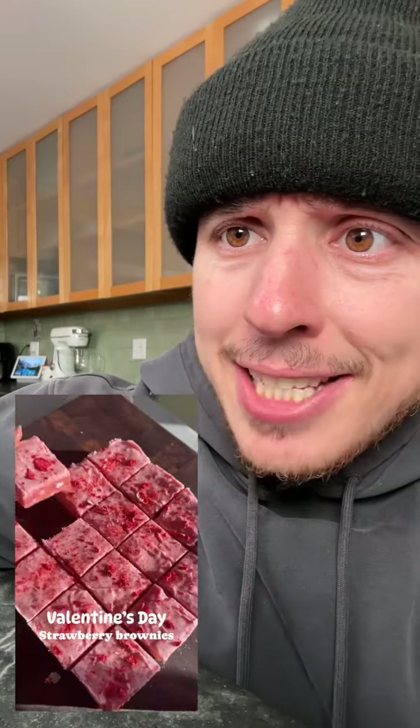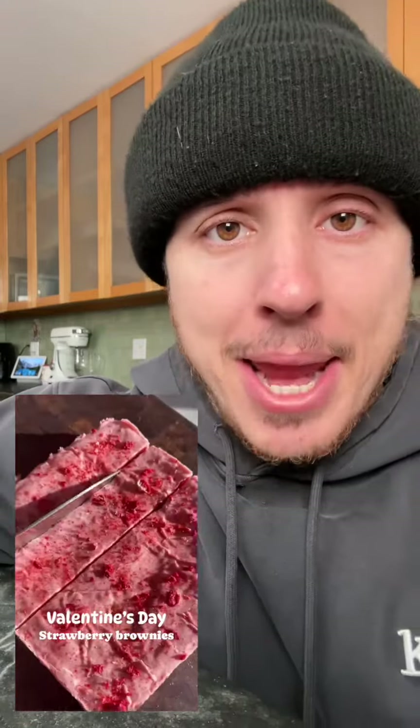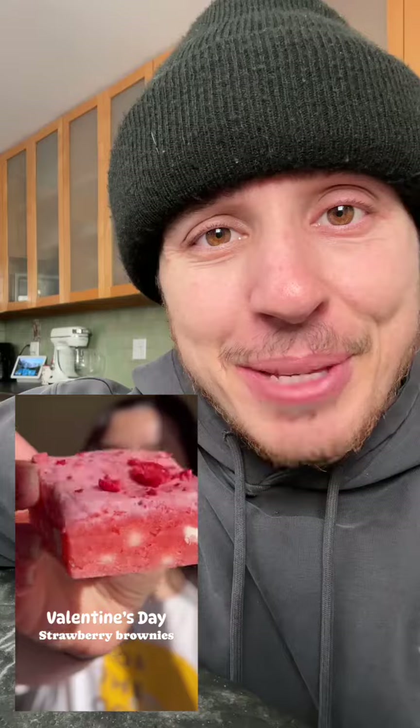It's almost time for Valentine's Day. This lady made Valentine's Day strawberry brownies but didn't show us how to make it. It's okay, because I found the recipe. This recipe ain't hard, so you don't have to worry.